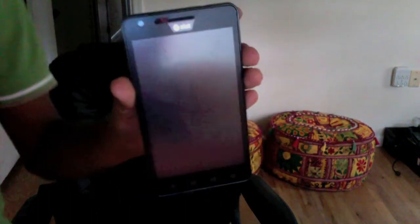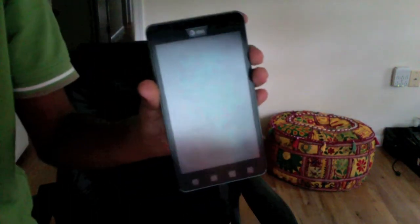Hi guys, this is Nurul Vermesher and this is my newest video. I'm going to teach you how to install the MyUI ROM on the Samsung Infuse 4G.